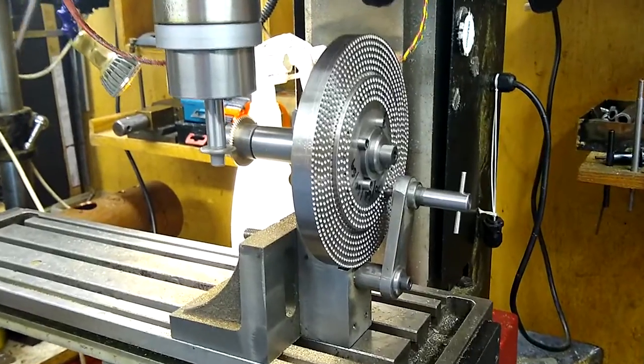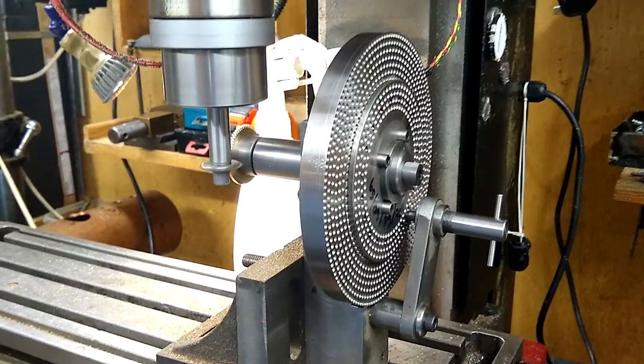Nice and steady. Another cut completed, as quick as that.